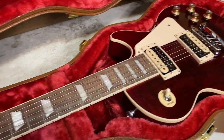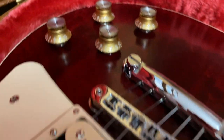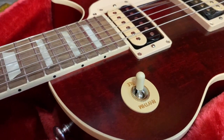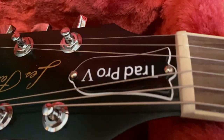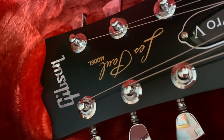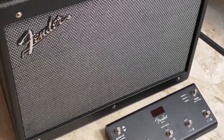Here are the really nice push-pull pots, the Nashville bridge, the beautiful Tri-bucker pickups, and the three-way switch. It has a really pretty rosewood fretboard, the truss rod cover that reads 'Trad Pro V,' the beautiful inlay that Gibson does, and of course the Les Paul insignia.